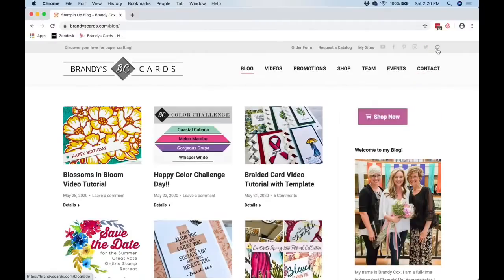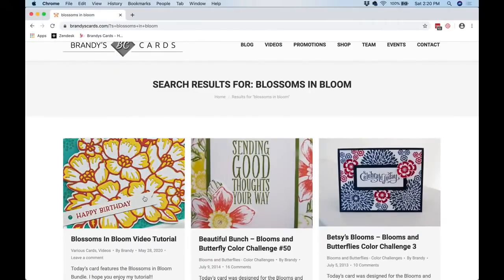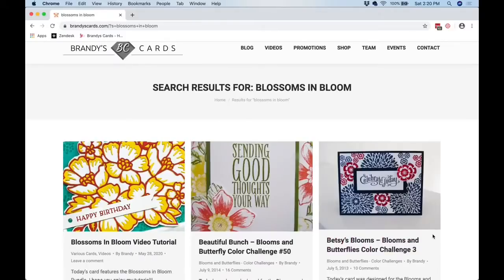If you want to find this particular post, click the magnifying glass and type in 'Blossoms in Bloom,' then hit enter. Anything I've tagged with 'blossoms' will pop up — you can see that tutorial there. This tutorial today will also be in that area as well. There are a couple of oldie-but-goodies too — this Bessie Betsy Blooms is one of my favorites.